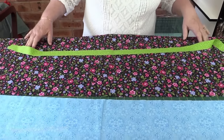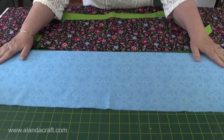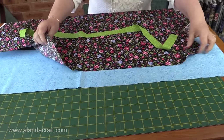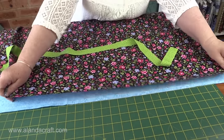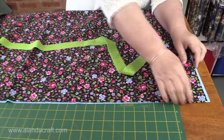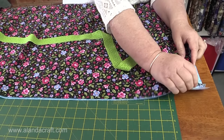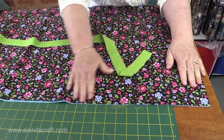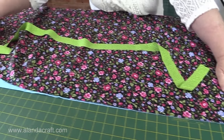Next, we take our cuff piece and lay it face side up, and then we take our main body piece and lay that also on top, right sides up. Just make sure that you match your salvages on one side only — we're only matching them on one side — and we want the top to be all nice and even.